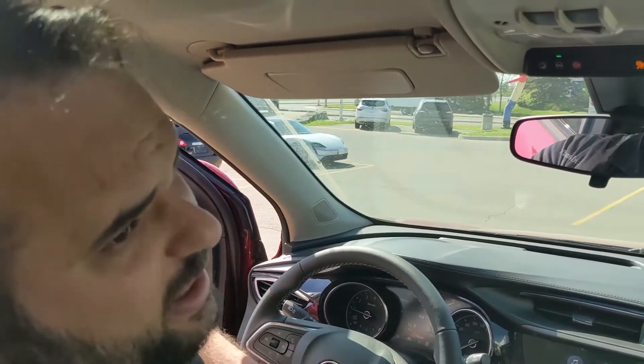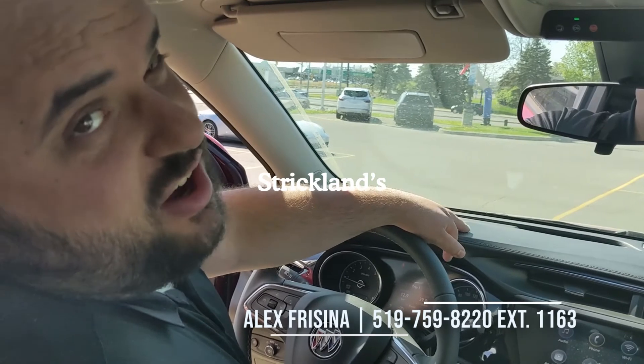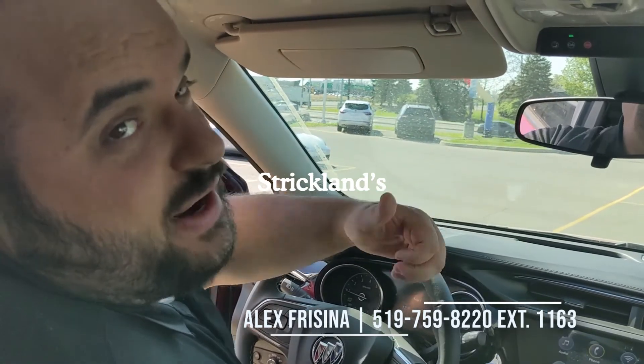As always, you can find me here at Brantford Strickland. Any other questions, please don't hesitate to call. Have a fantastic day and drive safe.